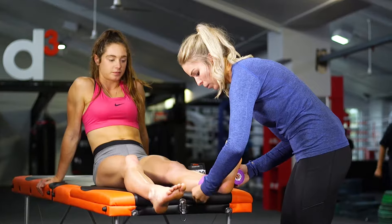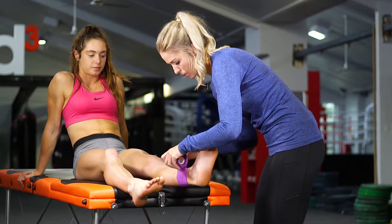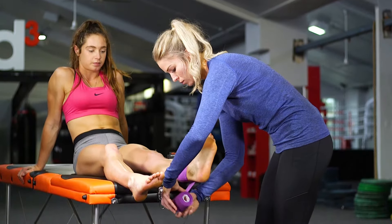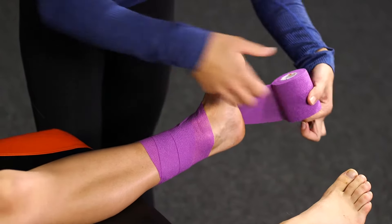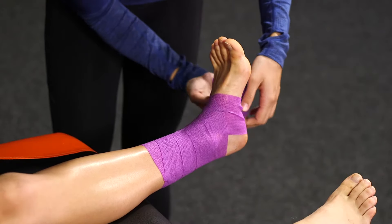Starting a couple of inches above the ankle bones, then working our way down and working through that figure of eight. You don't want to go too tight.